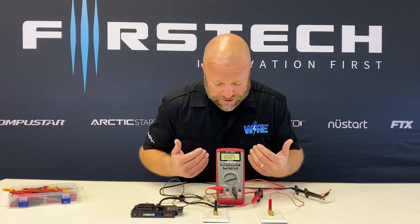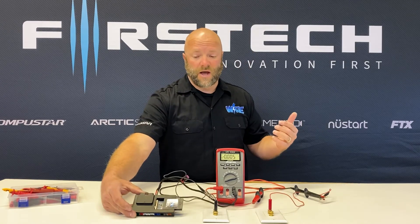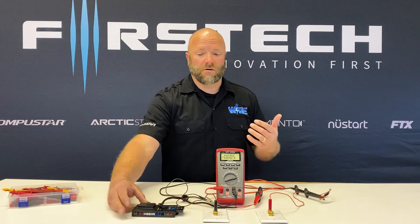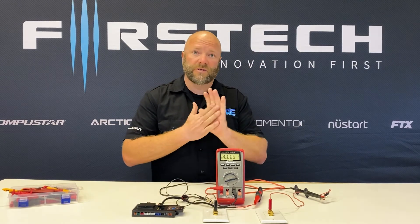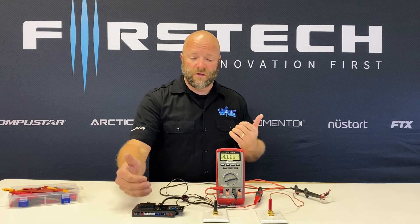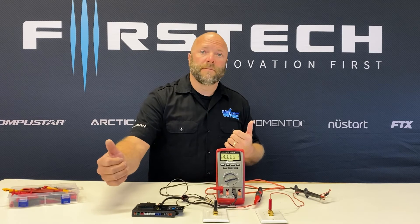On the meter, we have five milliamps of current draw for just the CMX brain — very, very low current draw. We had a lot of upgrades and design improvements to get the current draw of the brain itself down significantly from prior versions.